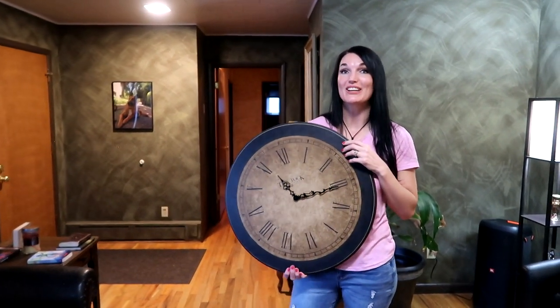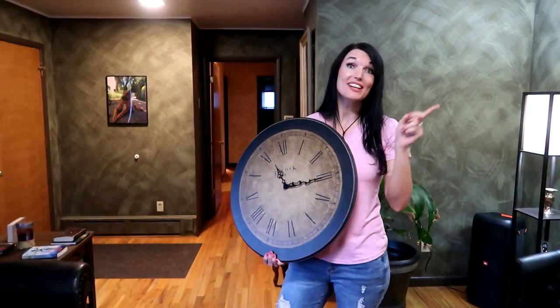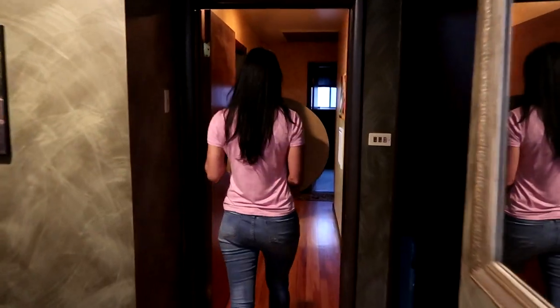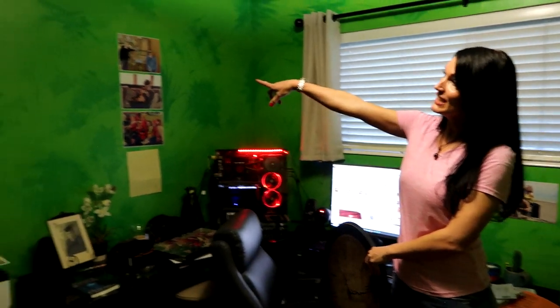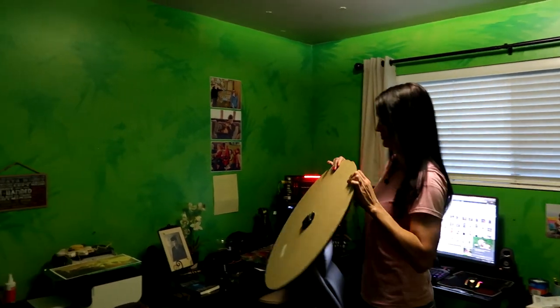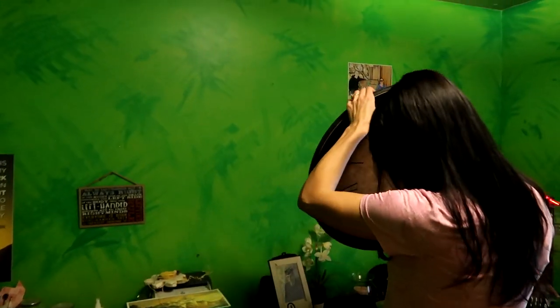We got the clock all put together and I planned to put it in my office, which I call my green room — let me show you why. I don't think I've ever shown you this room before, but this is where I do all my YouTube editing. This computer used to be my husband's gaming computer but he just wasn't using it a lot, so I took it over. I have this empty area on my green wall where I'm going to put my clock.